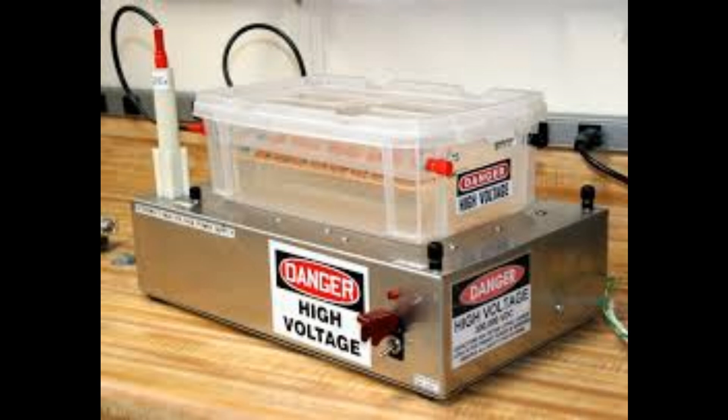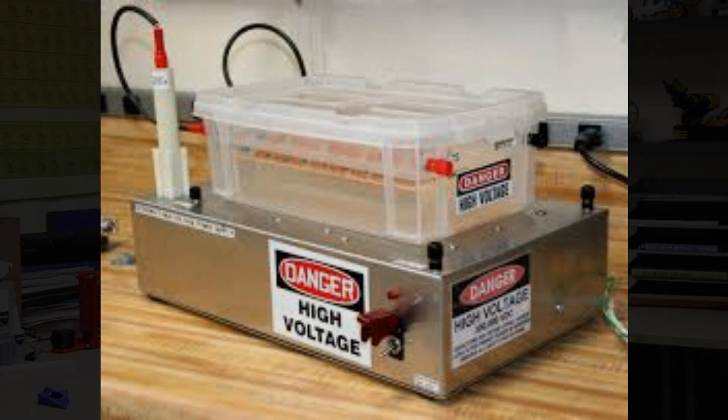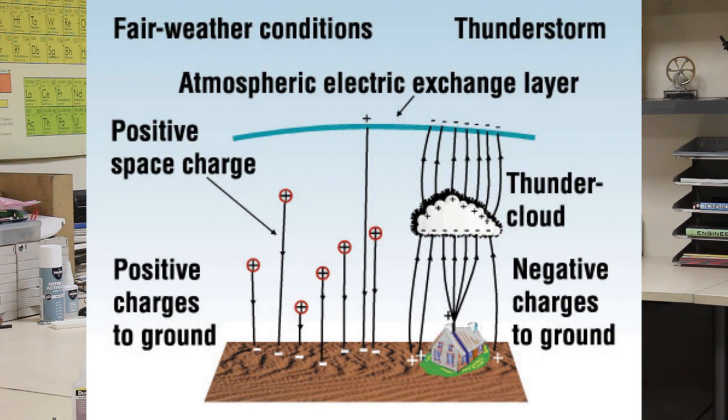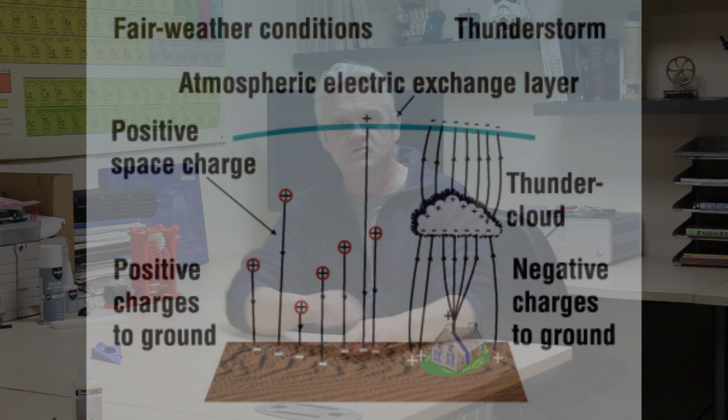So where to get that high voltage? One way is with a high voltage supply — plug it in and you'll generate a high voltage. Another way is to pull it from the air. The earth is basically a big old ball of electrons, and bombarded with cosmic rays, the atmosphere is full of positively charged ions that basically drift towards the earth.